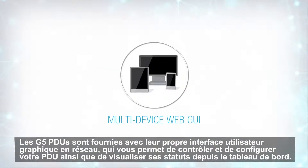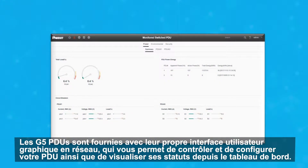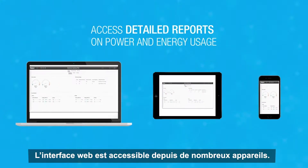G5 PDUs come with their own graphical user interface, allowing you to control and configure your PDUs, as well as view status from the main dashboard. The web GUI can be accessed from multiple devices.